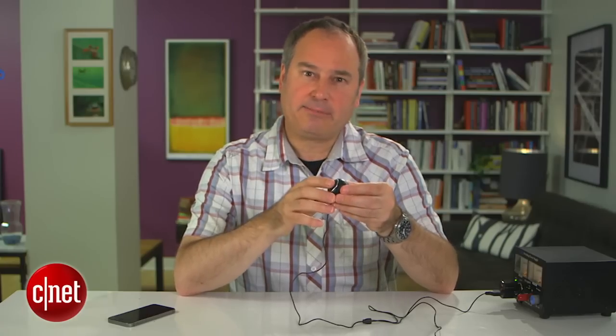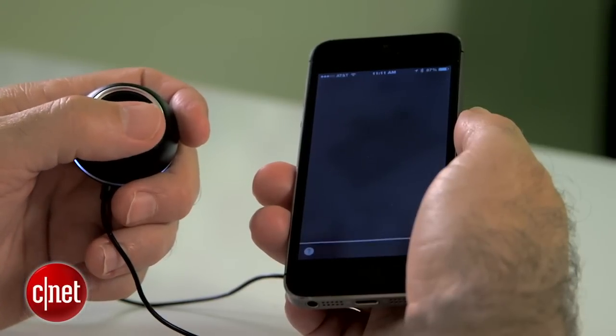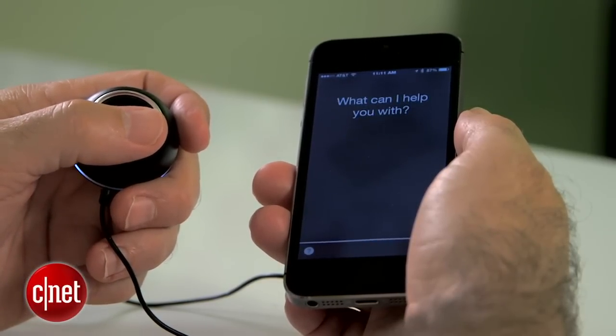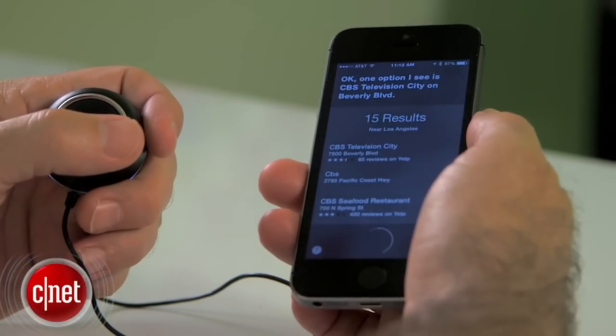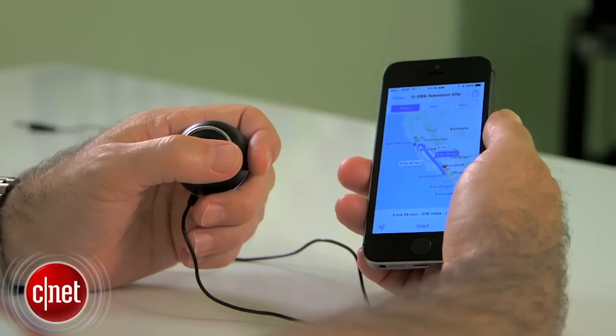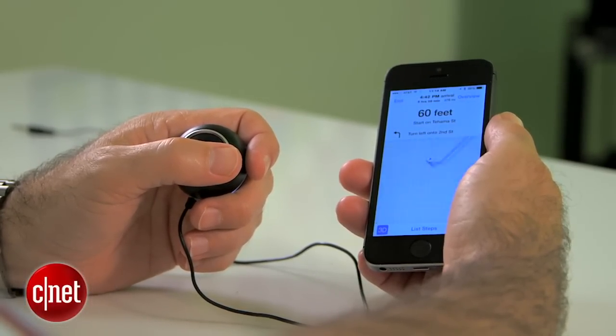I can also use this to accept an incoming phone call. But even better, if I push and hold this button down, it activates voice command on a smartphone. For example: 'Navigate to CBS Los Angeles' — and it's found some locations for CBS Los Angeles. So if I had this in my car, I could have my phone in a bag or in my coat pocket, just push this button to cause navigation to start up, and any voice prompts will come through this unit to the car stereo.